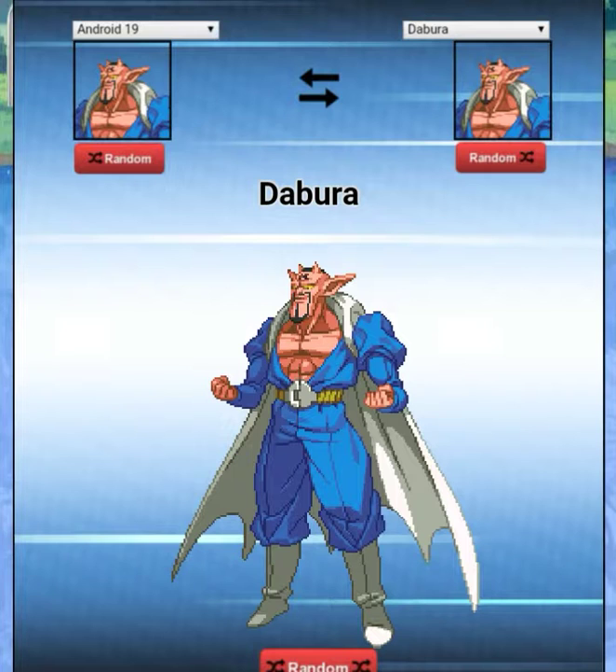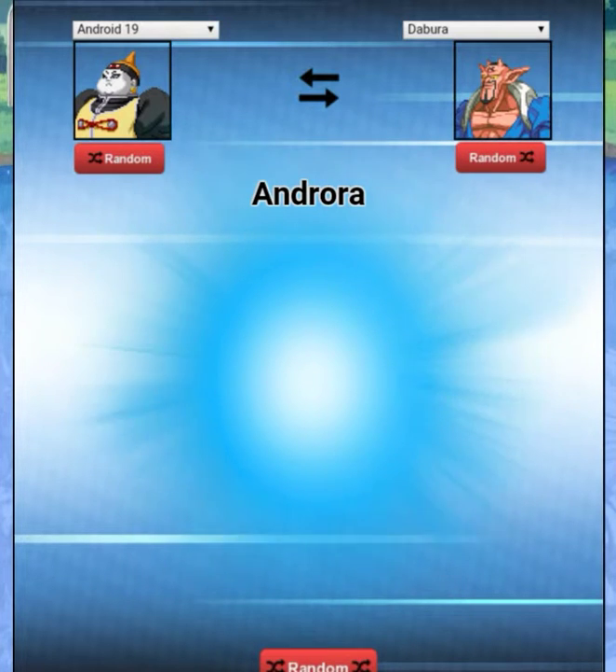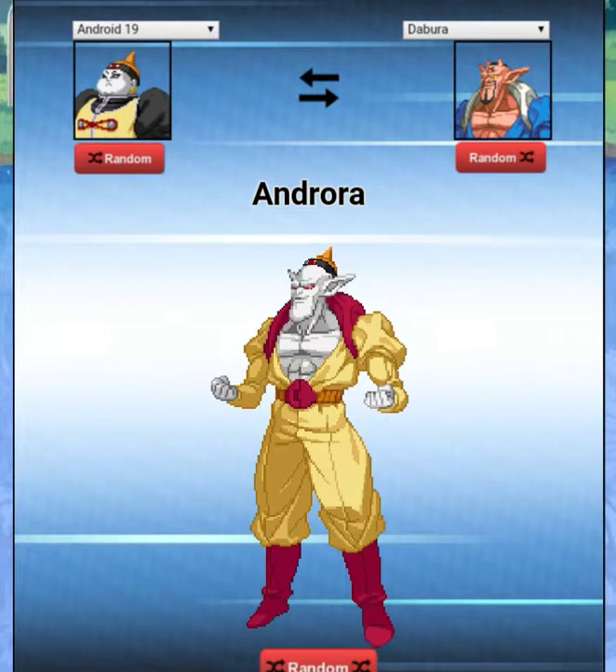Okay, here's our first fusion — Android 19 with Dabora. It does take a while to load up because this is a new generator. I follow them on Twitter if you guys want to check them out — they have the Pokemon generator and the Dragon Ball Fusion Generator.